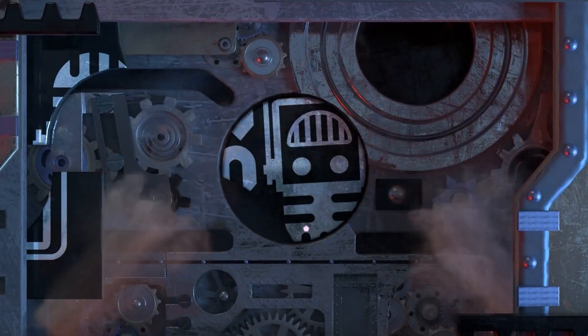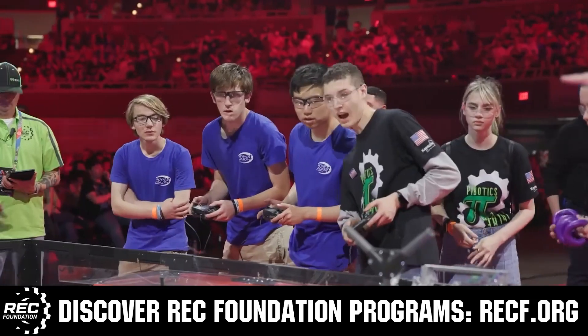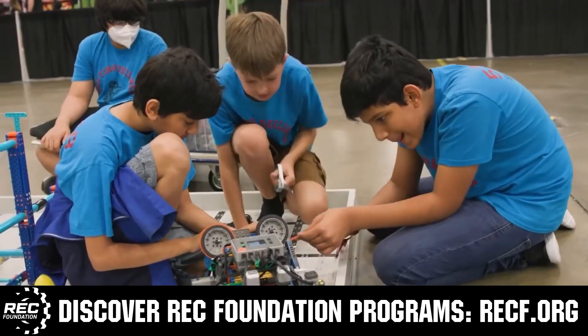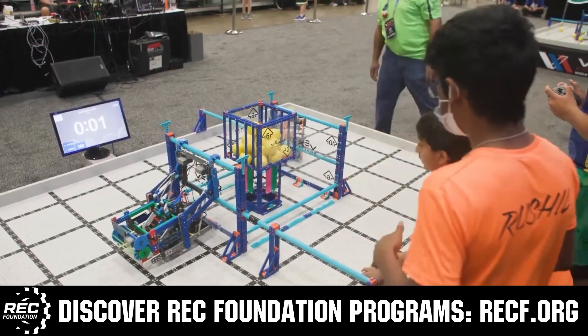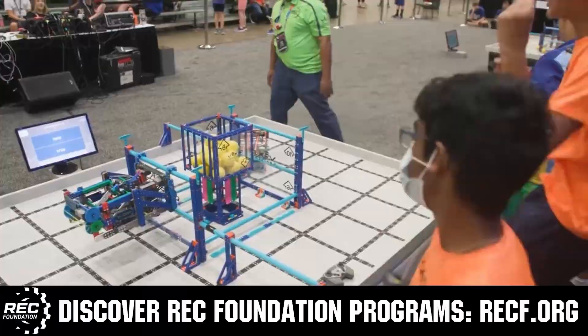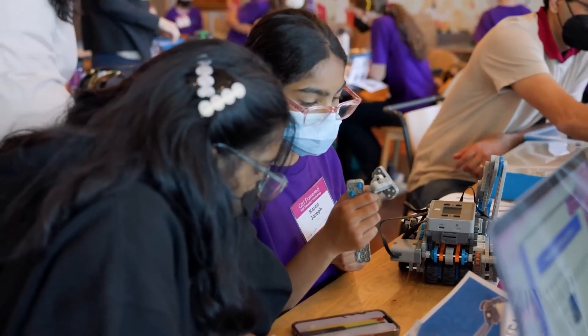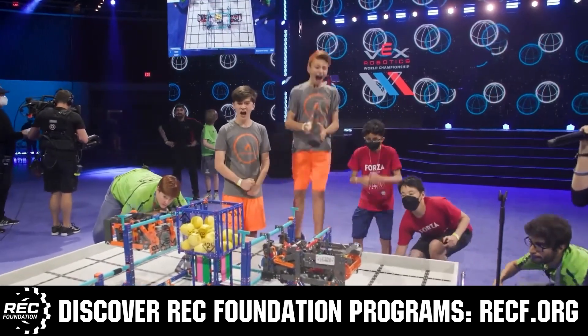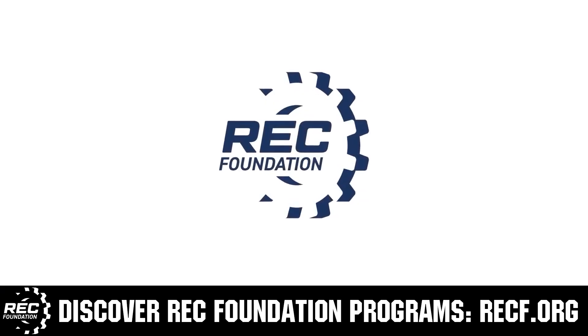This video on Fun is brought to you by viewers like you and also in partnership with the following. The Robotics Education and Competition Foundation provides fantastic programs for students from elementary school all the way through college. These include VEX, Aerial Drone Competition, Online Challenges, JROTC, Girl Powered, Scholarships, Certifications, and so much more. To discover these exciting opportunities, visit RECF.org and get connected.